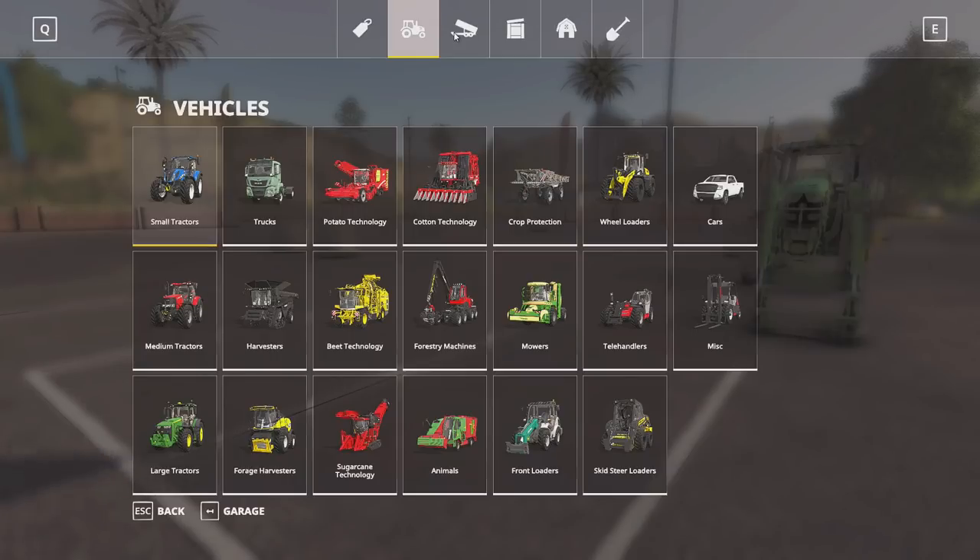What is up guys, RandomSparks here. I am in FS19 and I have recently released a set of MDS loader attachments. I'm just going to do a quick run-through of those and some things you may not know, but first off we're going to find them here in the store.